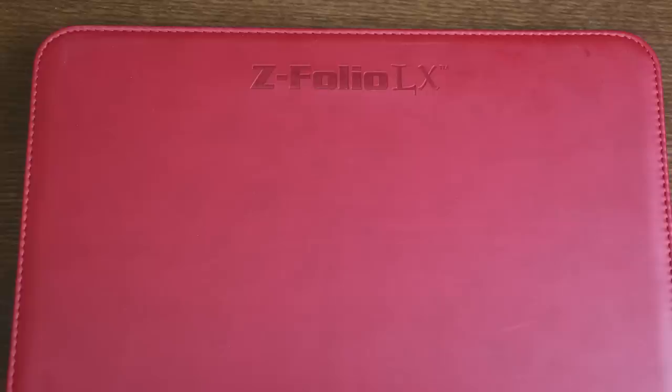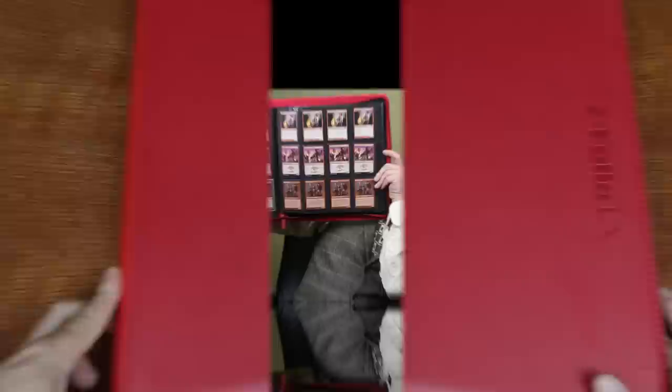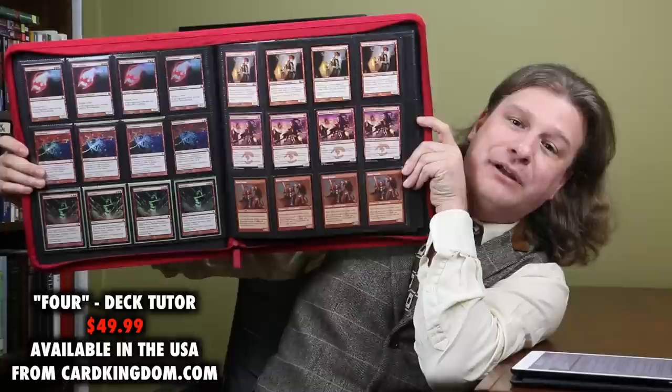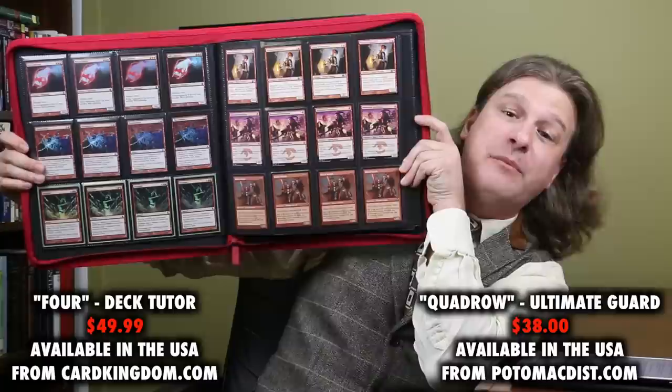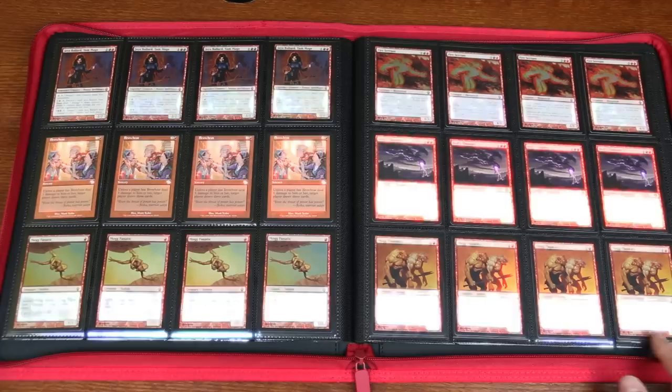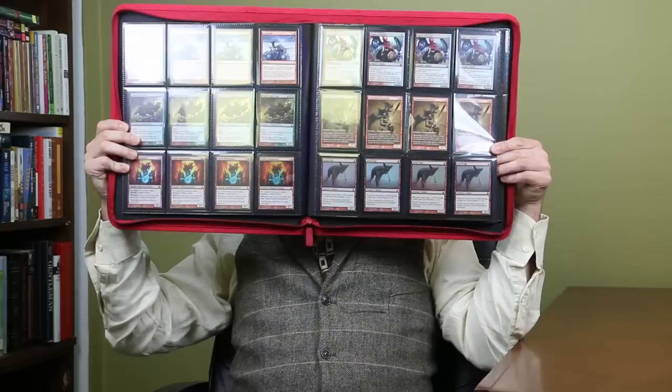The exterior is leatherette, which looks nice but is also prone to scuffing, and the covers have a good firmness to them. I'm also really glad to see a zipper, which provides perfect protection in the unlikely event that cards slip out during transport. There's one more advantage to the BCW, and that's price. The Four Portfolio costs $49.99 on average, and the Ultimate Guard Quadro costs just under $40 from a distributor like Potomac at $38 with shipping. The BCW Z-Folio LX is only $28.99 on average and, unlike the other two, it is widely available in the United States. Holds 480 cards. Overall quality and design is a very high B+, but at such a low price, I'm bumping this up to an A- and naming it the best budget 12 pocket portfolio.